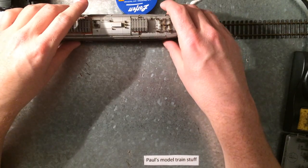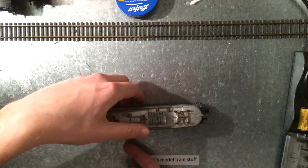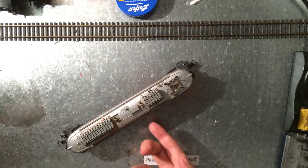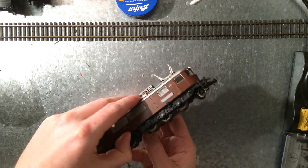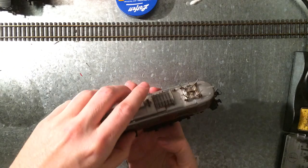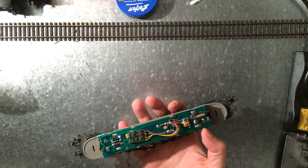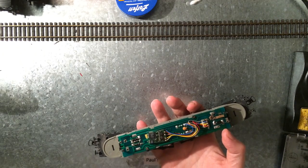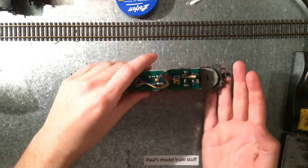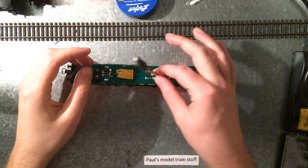Because if I open it — let me first get rid of the power — you have to clip it open on the bottom side.